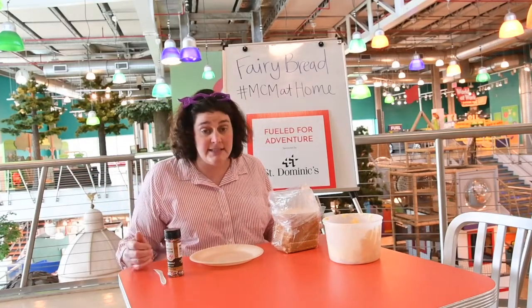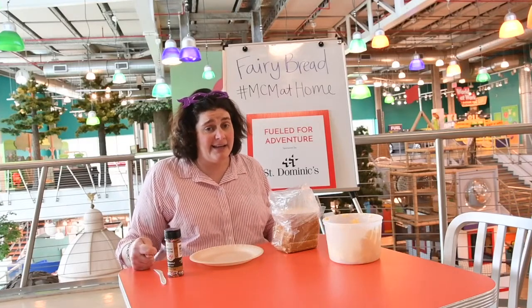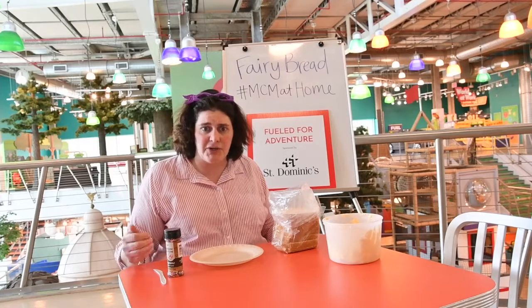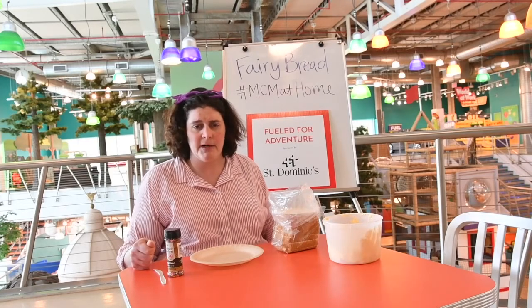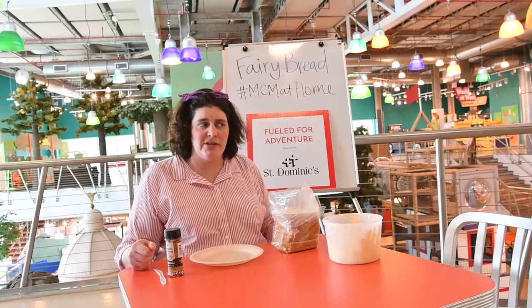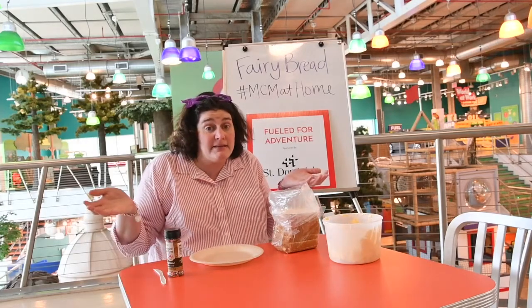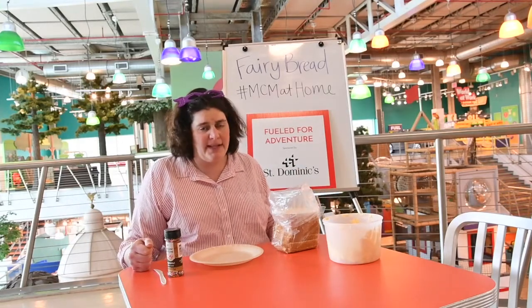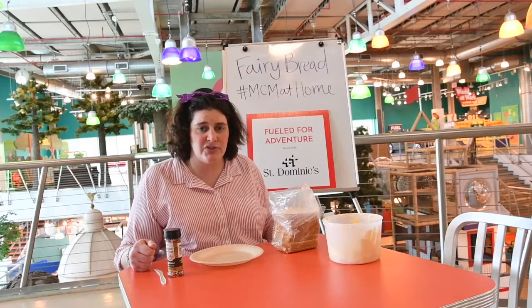So this is a snack that I had on a very special vacation one time. I got to go to Australia one summer. Have you ever been to Australia or maybe taken a fun summer vacation? I hope you get to think about taking a fun summer vacation soon.